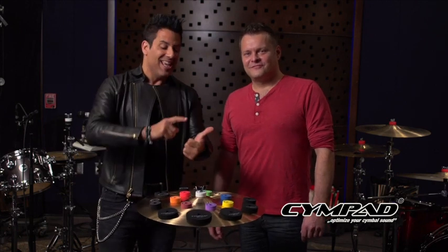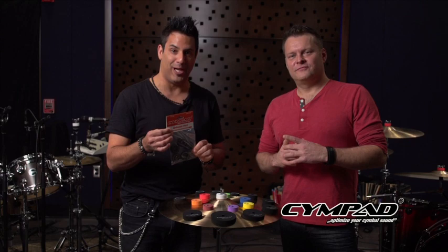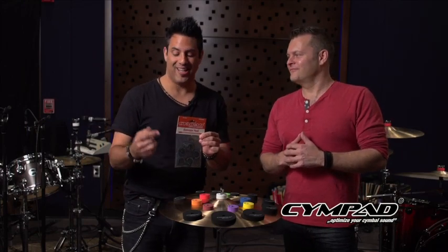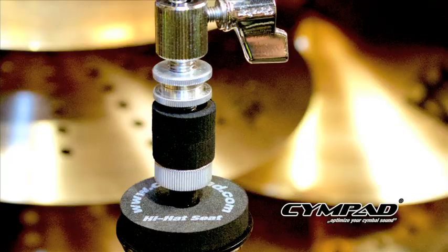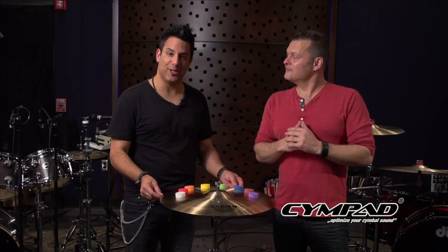I love this product. Guys like Aaron Spears, Gerald Hayward, Stanton Moore, Steve Smith — all using this product. This cellular foam has tiny air pockets that allow the cymbal to breathe. You can really hear and feel a difference between a traditional felt and a Simpad optimizer. There's even a set of optimizers designed specifically for the hi-hats, which provide a comfortable natural feel when played with the foot, prevent hardware noise, and protect your cymbals.